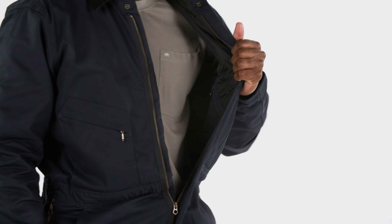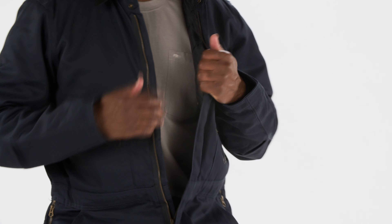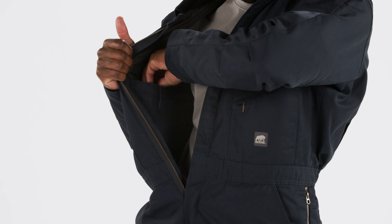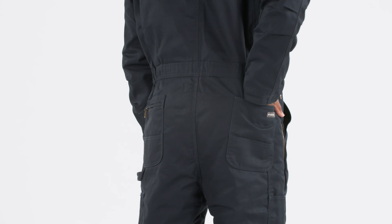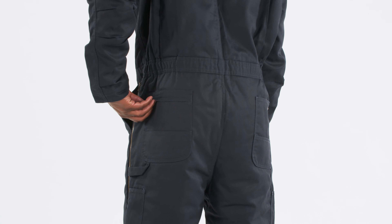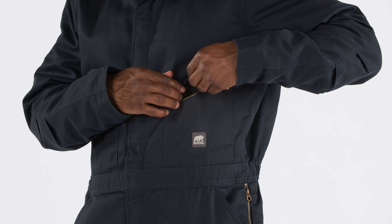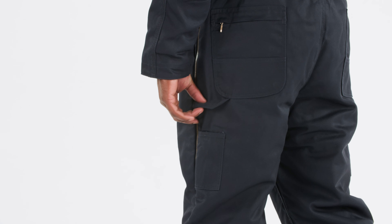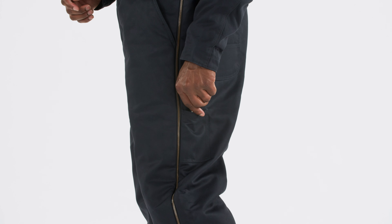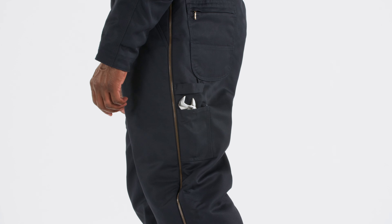Storage is ample and strategically designed, with three inside pockets — one with zip closure for secure storage — two reinforced back pockets with one featuring a brass zipper, two zippered chest pockets, side utility pockets, and a hammer loop, ensuring all your essentials are within easy reach.